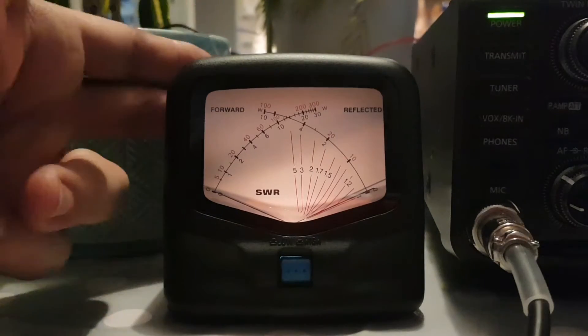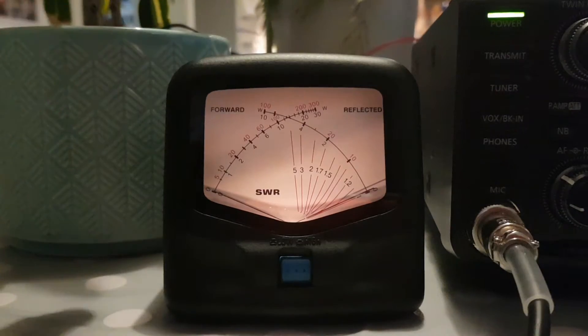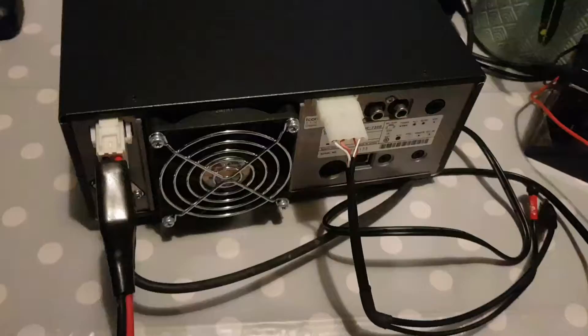We've got a G5RV as the antenna connected to the ICOM 7300, with a patch lead there. I'll just show you that from behind.